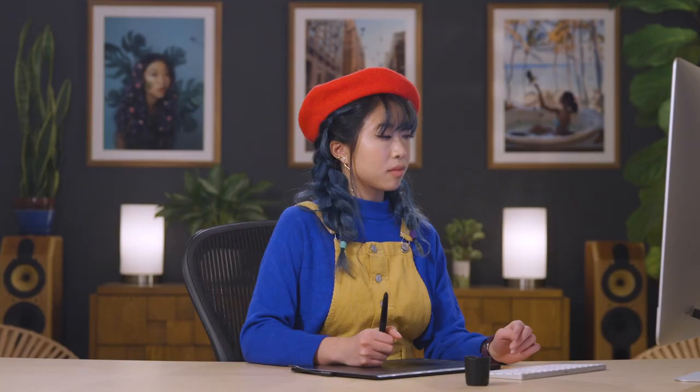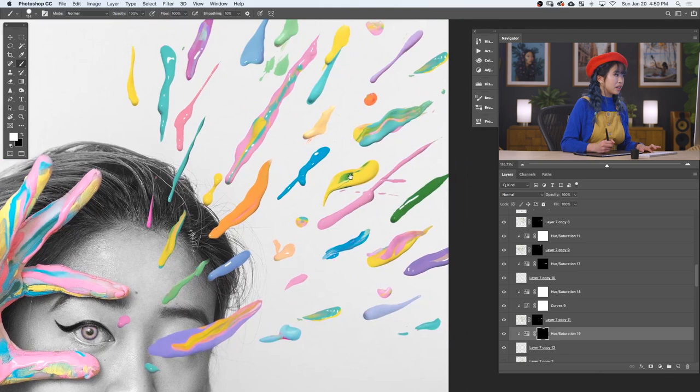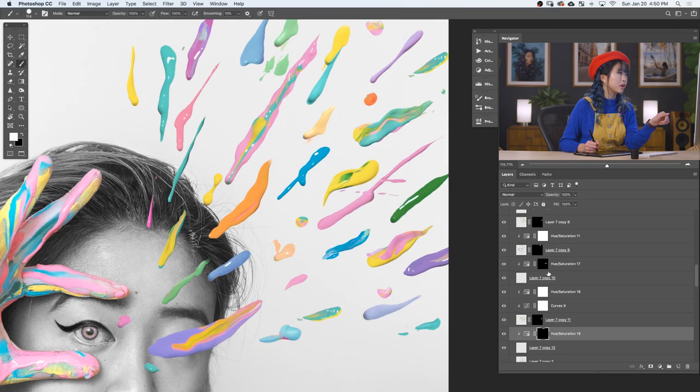All right, so now we're done with the paint splashes. As you can see, I added a lot outside of the frame so it looks like it's continuing outwards. I also added a lot of small ones and big ones, so a lot of variation. I changed the color of a lot of them, playing around with hue and saturation. I also added a lot of the other images we had and cut those out the same way I showed you before — added some here, here, here, just everywhere.